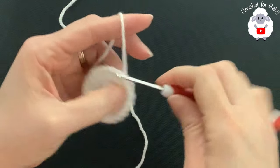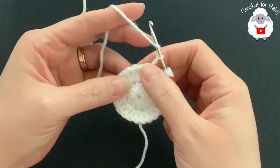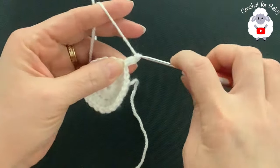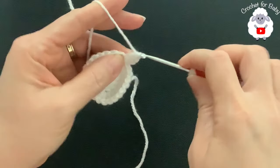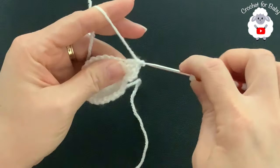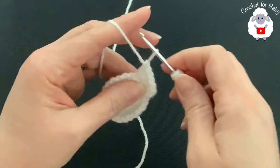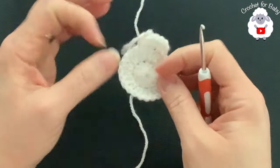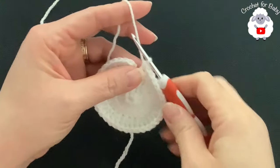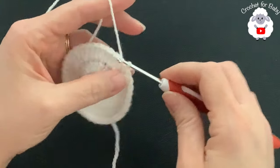To finish row two, go on top of the first double crochet and join with a slip stitch. For the third row, chain two. In this row we're going to make two then one — two, one, two, one all around. Beginning on top of the first double crochet, make two double crochets, then into the next make one, into the next make two, and into the next make one. Continue two-one all around. At the end of row three you'll have 36 double crochets.